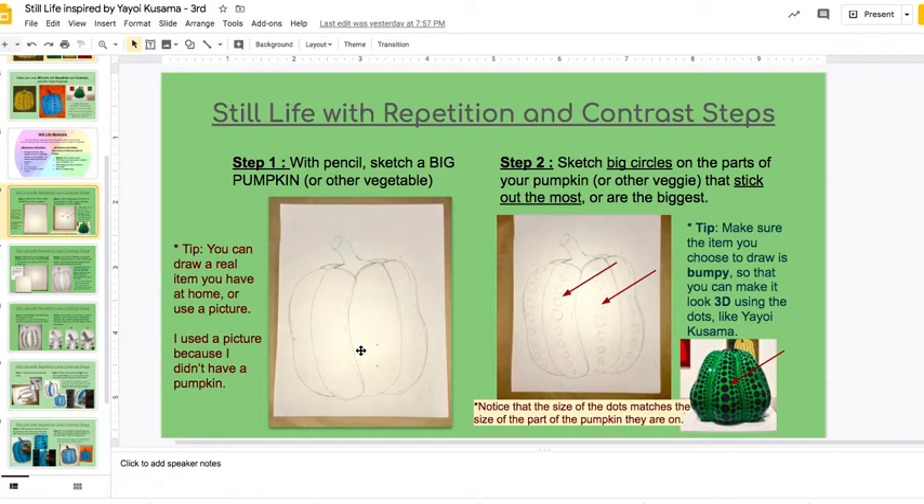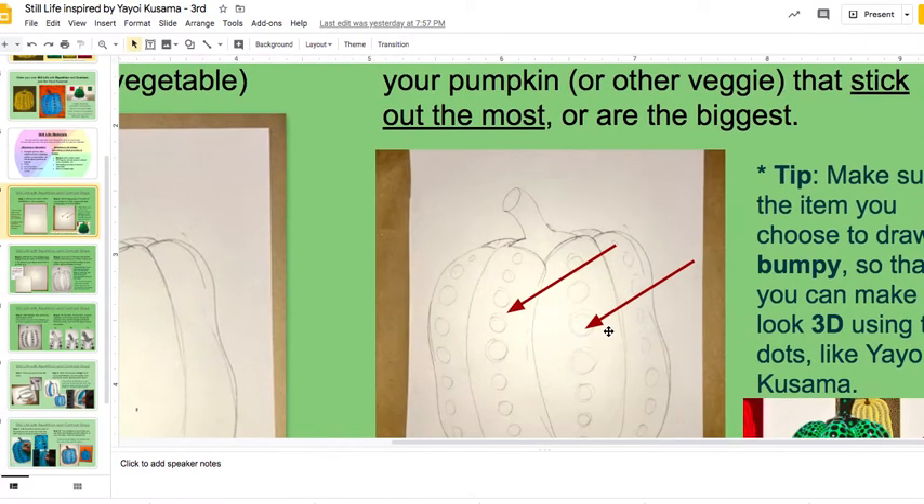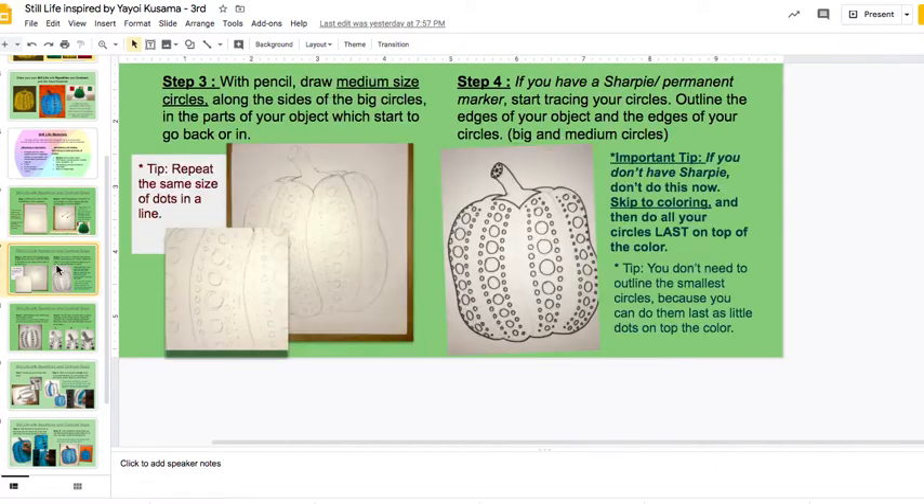After you sketch it and you like how it is, start putting the dots. The biggest dots go in the places that pop forward. I started putting my biggest dots first because I want it to look kind of 3D at the end.